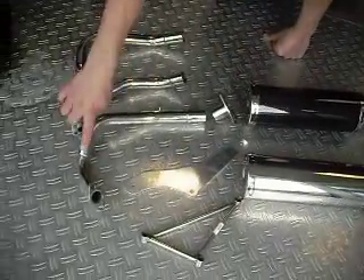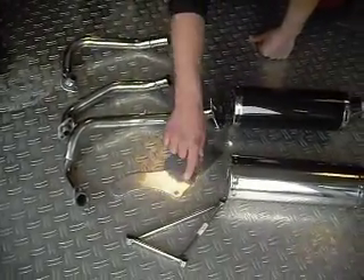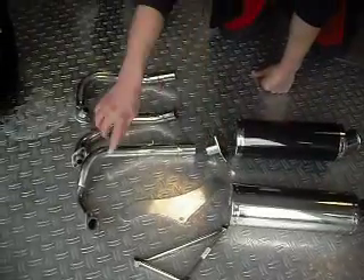On each model you can change the pipe and the holder — holder and adapter — to adapt to a different scooter.